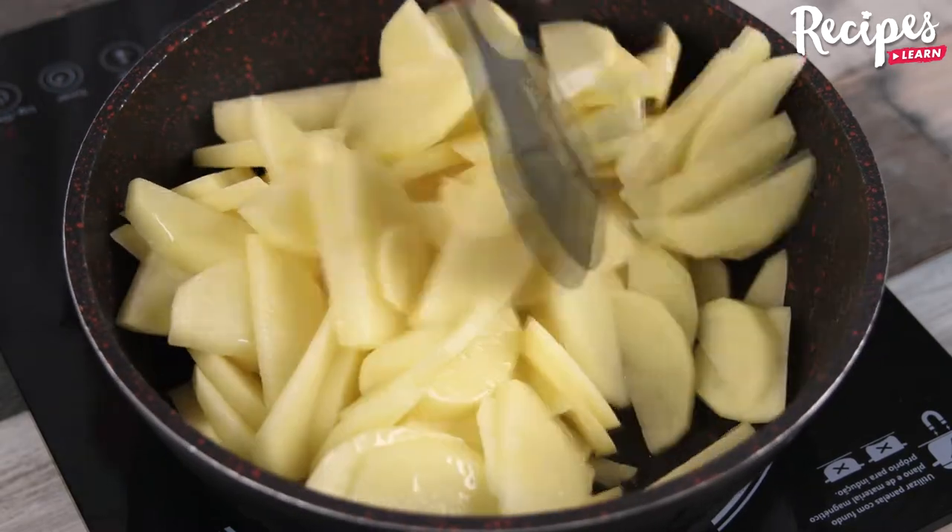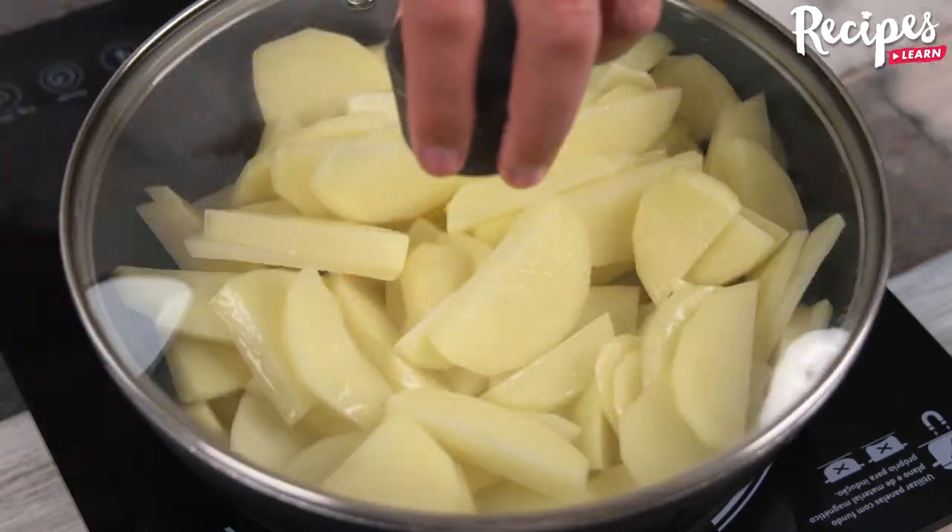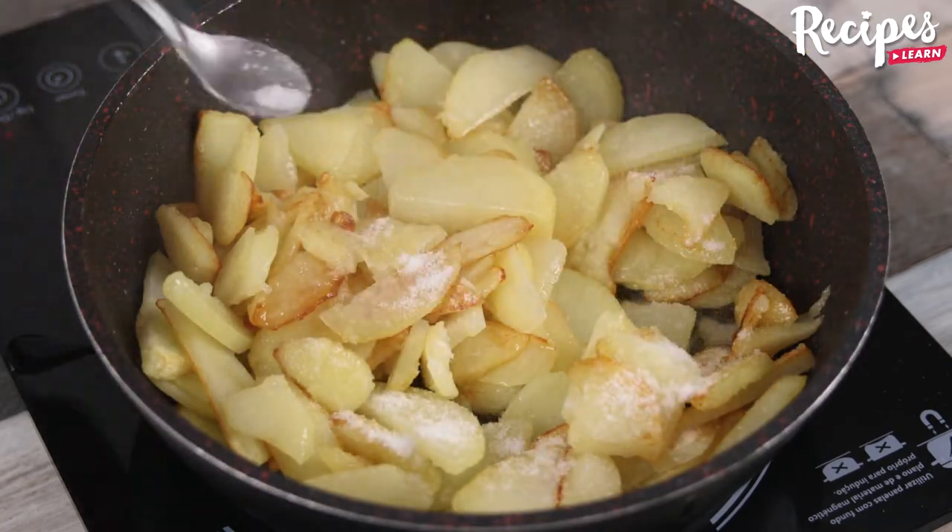You guys, this recipe is incredibly delicious. Make it at home and then come back here to tell me what you think. I'm sure you'll love it.